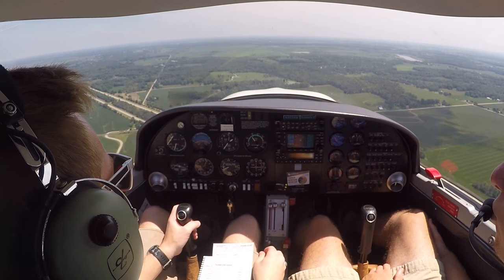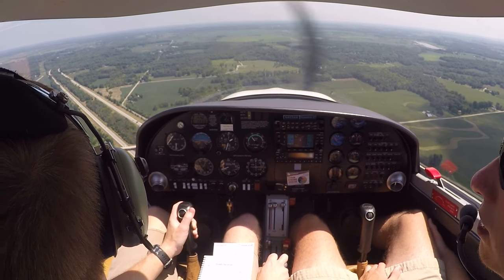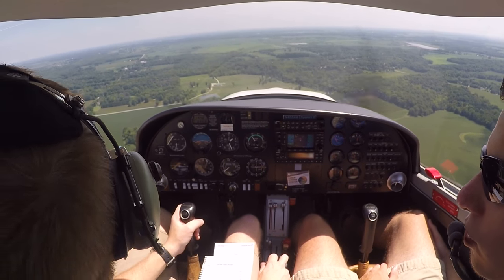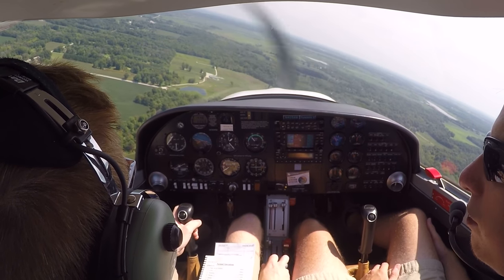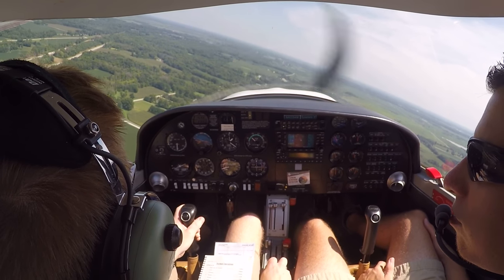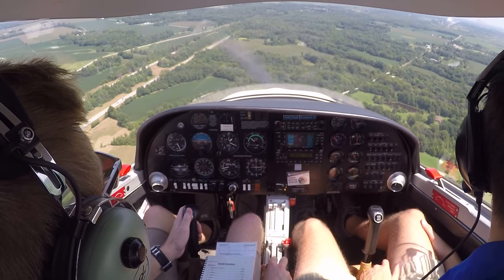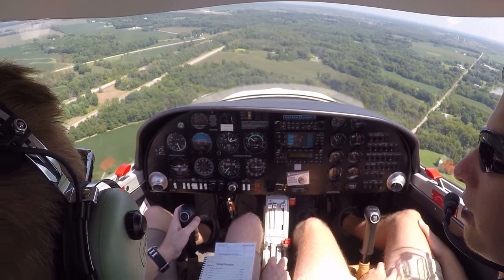Under 100 knots, first notch of flaps. When we beam our point, we pull our power back to 1500. Once we make sure we're under 100 knots, we lower our first notch of flaps. Once the runway is approximately 45 degrees off our outside shoulder, we turn base. The speed we're looking for on downwind is 85 knots upon crossing our touchdown point. Once established on base, we're looking for 75 knots, well inside the white arc, allowing us to lower full flaps. Flaps are full. We'll look right and clear final, then look left, making sure no one's occupying our runway.